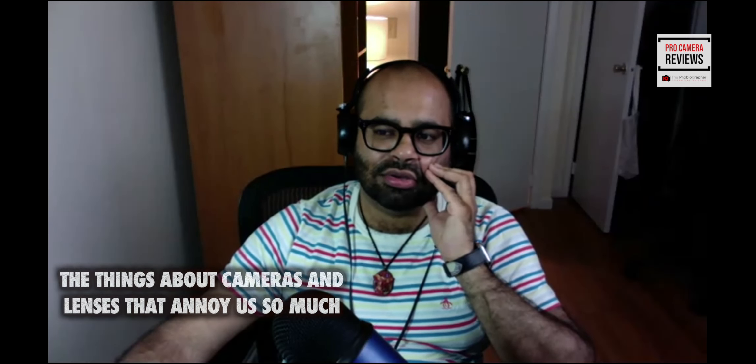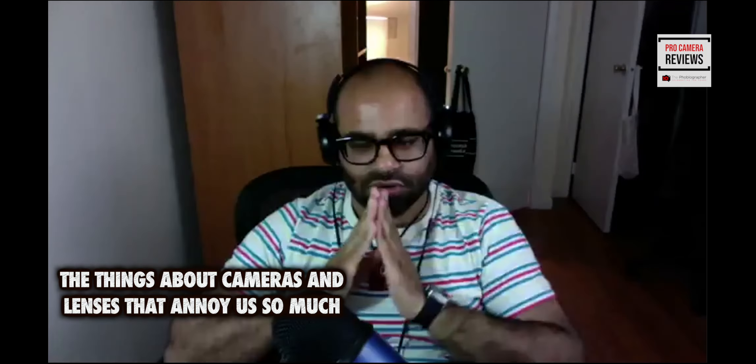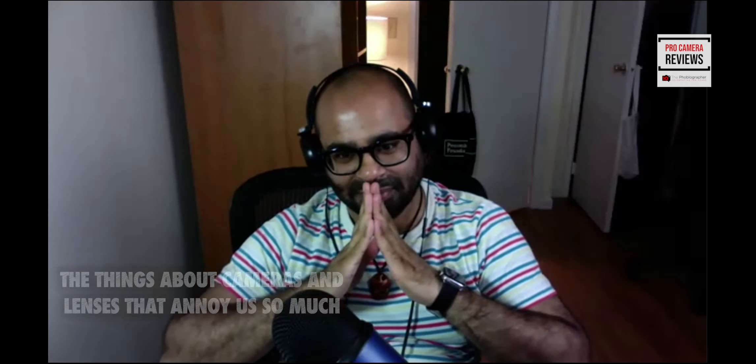Let's get into what we hate about certain cameras. Paul, you started a bit when talking about the R5. Recently, a lot of people in the Canon camp were really annoyed at the predecessor to the joystick on the R5 — that touch bar. I think Chris, you were one of maybe two people I know personally that actually liked it. That touch bar was just god awful to use.